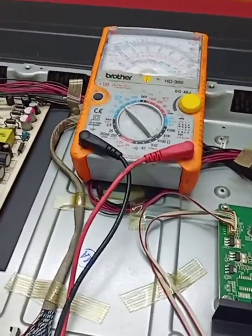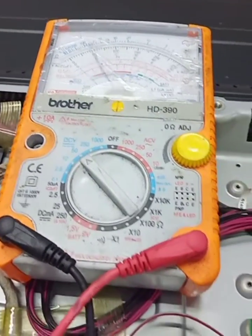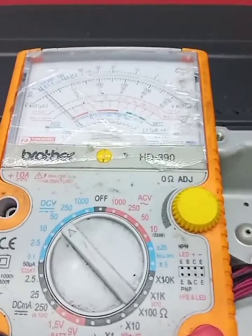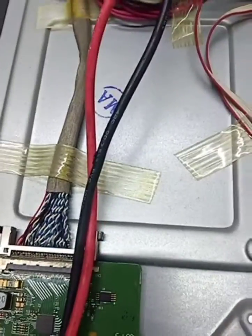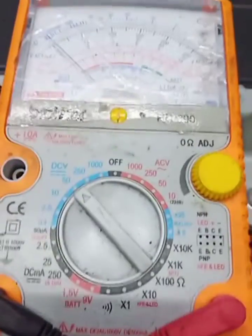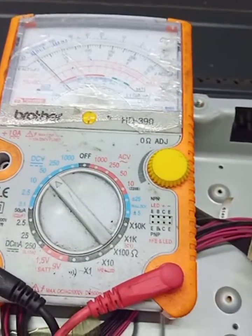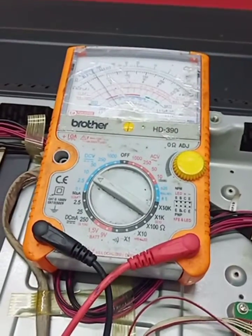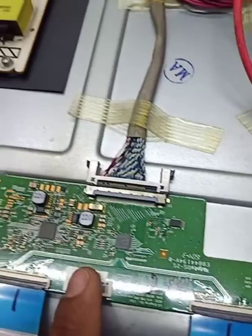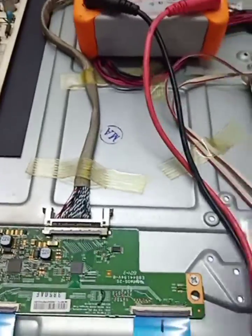Checking voltages: 12 volt is okay, 16 volt VGH, 27 volt, minus volt, VCC 3.3 volt. So the problem is the T-con board. This is the T-con board — I have the same T-con board as a replacement.